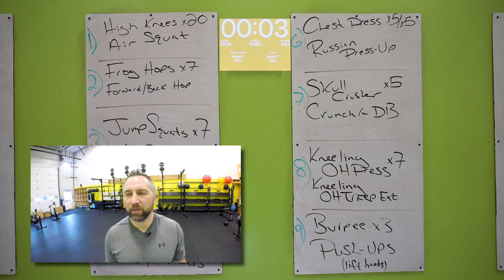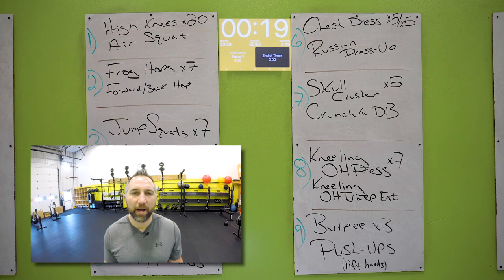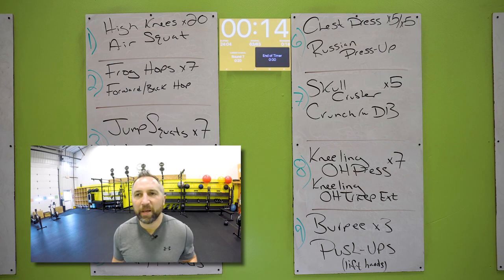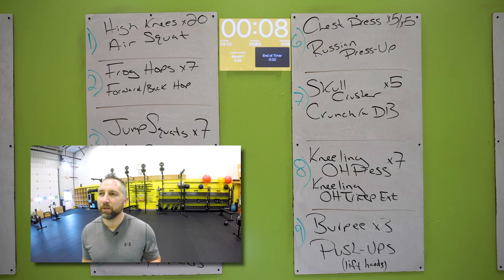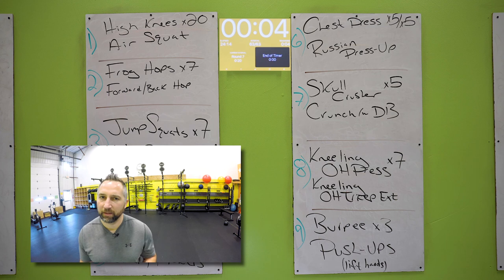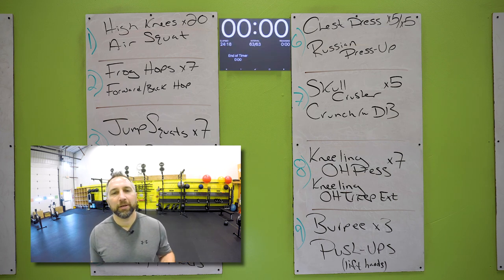Almost there. Burpees one more time — wide stance, hands on the floor, touch your chest on the ground, explode back up. Three of those. Then I expect you to do at least five push-ups — you got this. Get those push-ups after those three burpees. Let's do it, go all the way to the end. Good job.